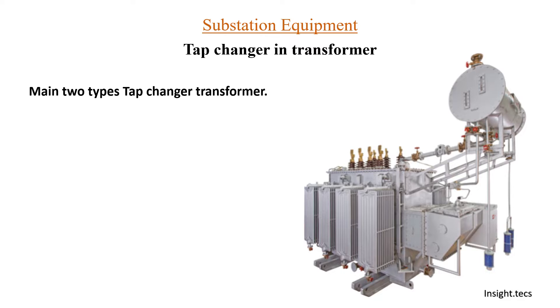Tap changer in transformer — there are basically two types: first is onload tap changers and second is offload tap changers. For onload tap changers, you can change the tapping of the transformer while the transformer is on — in the on condition of the equipment itself. In case of offload tap changers, we have to turn off the transformer in order to change the tapping.